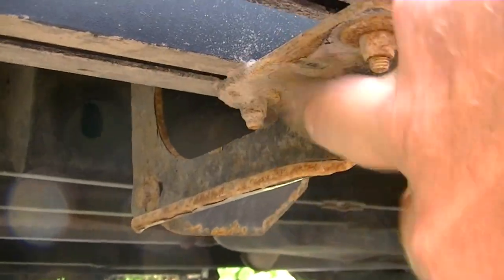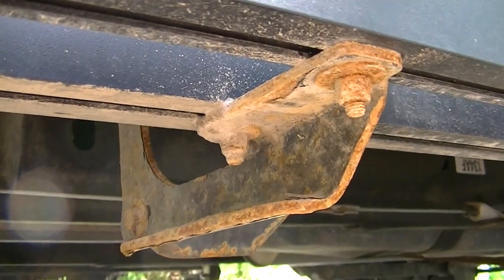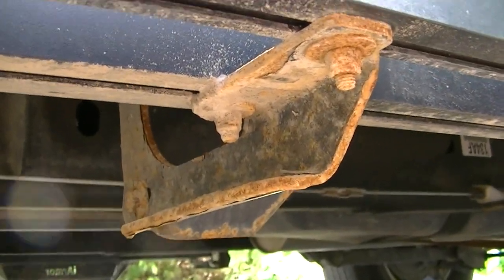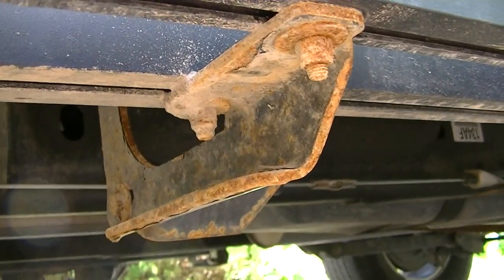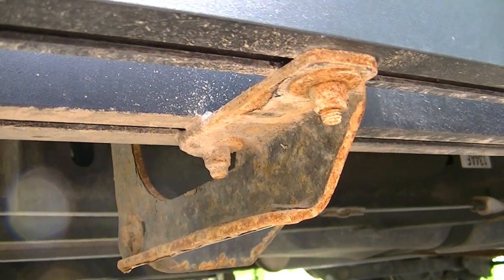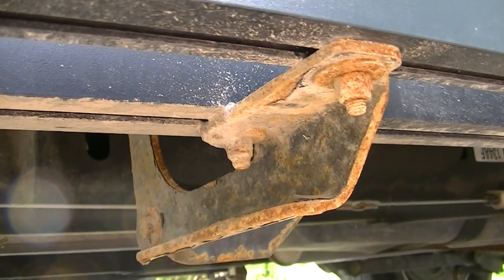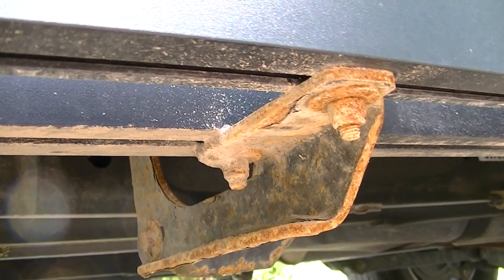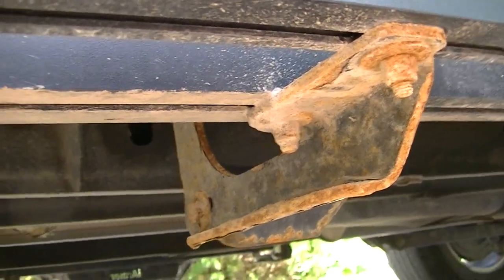Worst case, five or ten years down the road, you could just buy the hangers and put them on. But I'm splashing it with a bit of paint, and once it dries over a couple days, I'm going to put some oil spray on them — I have some from Crown — so hopefully that'll stop them from rusting so much.